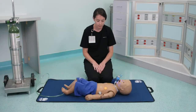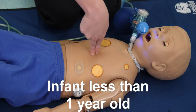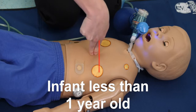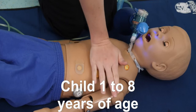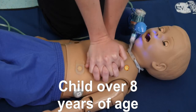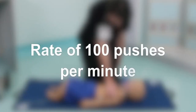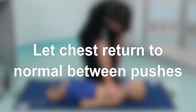Pushing on the chest pumps blood to the brain and heart. For an infant less than one year old, place two fingers on the center of the chest just below the nipple line. For a child one to eight years of age, place the heel of one hand on the lower half of the breastbone. For a child over eight years of age, place the heel of both hands on the lower half of the breastbone. Push on the chest hard and fast at a rate of 100 pushes per minute. Let the chest return to a normal position between pushes.